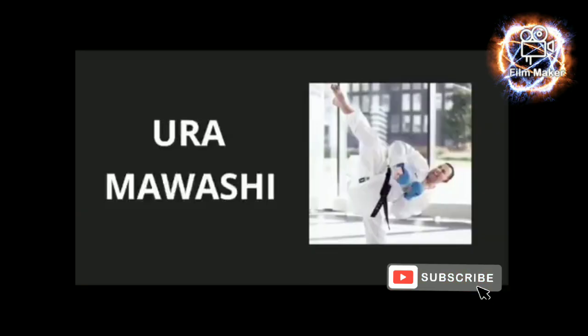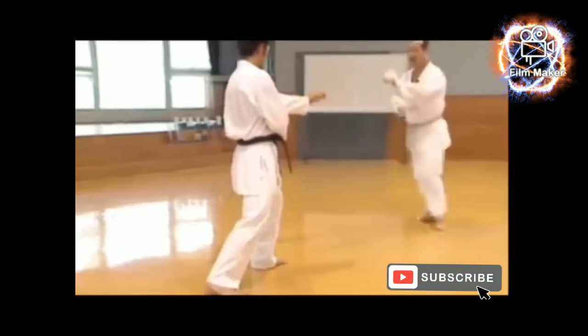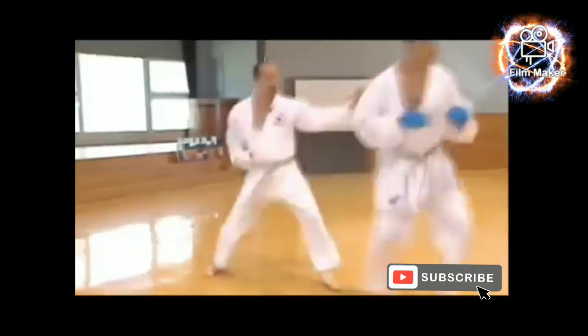Hook kick — a hook kick does not generate a lot of power but it is often used as a surprise kick. It can be quickly snapped in order to strike an opponent's head.